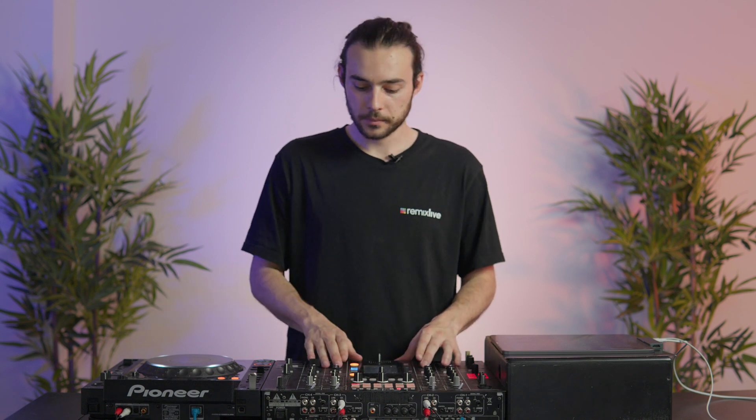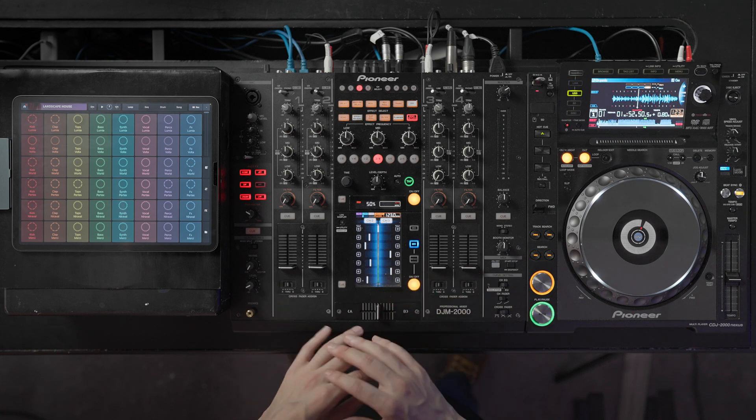In many situations, you might need to sync Remix Live manually, for example using the Pioneer CDJs. With this update, you can now cue and sync your loops just like a DJ.